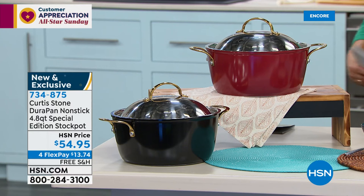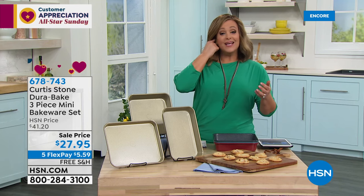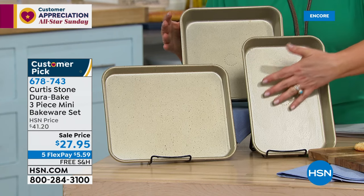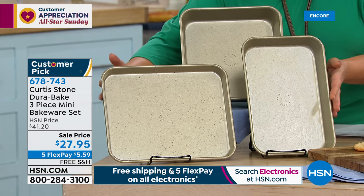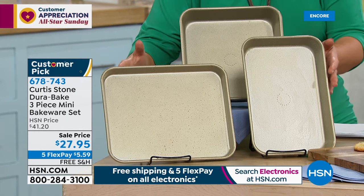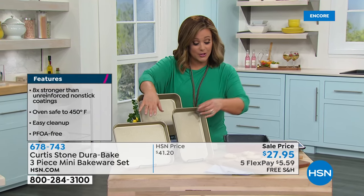Moving on to a three-piece bakeware set. DuraPan is what made Chef number one at HSN, and it was customers who said why not put it on bakeware — and Chef said, you're so right. Same awesome superior non-stick, made out of carbon steel — super strong, super durable — already a 4.8-star customer pick. You don't choose your shape, you get all three: the cookie sheet, the rectangular pan, and the square pan. All three today on sale from $41 to $27.95 for All-Star Sunday. Item number 678-743. Colors include gold, dark gray, turquoise, and red.